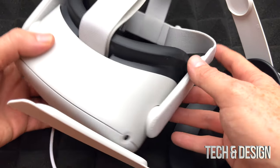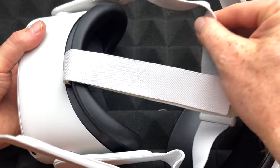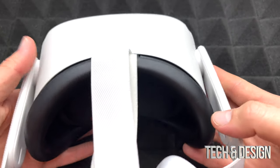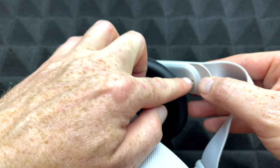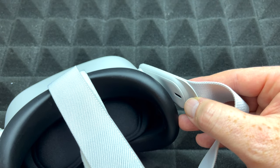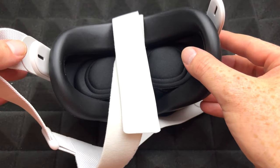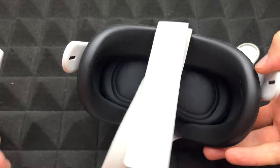Here's my Quest and I have it with the original foam installed — this is what it comes with — so we're going to need to take this out in order to place the new strap. The first thing we have to do is take these out. What a lot of people don't know is that it's actually really simple: just apply some pressure and you're going to see it snapping out. I'm just going to start doing this and it just snaps out — just apply pressure to the outside so that way nothing breaks.